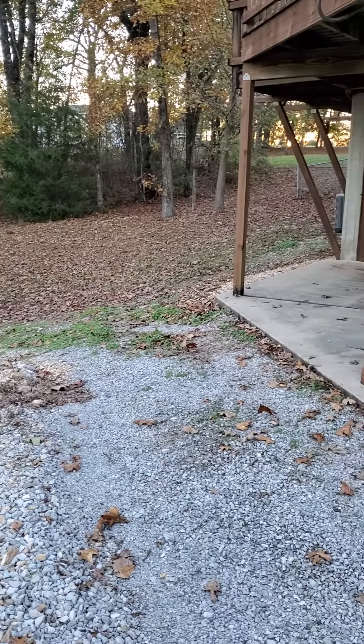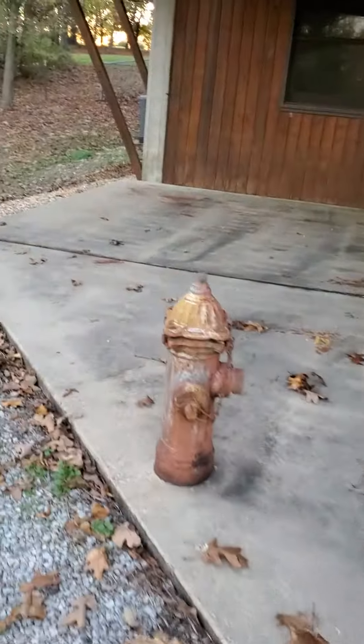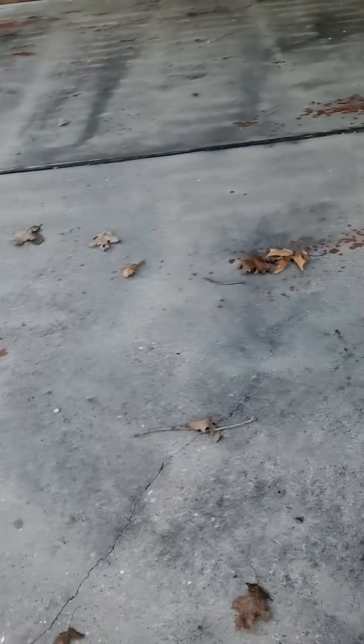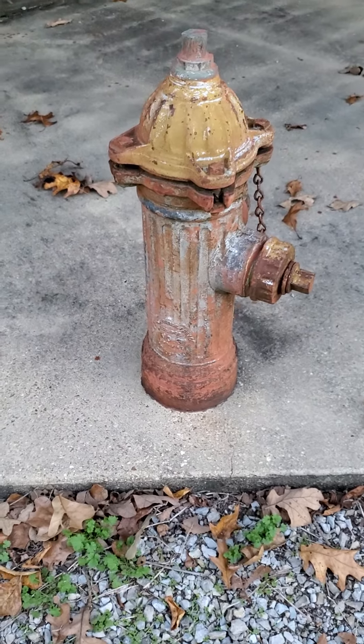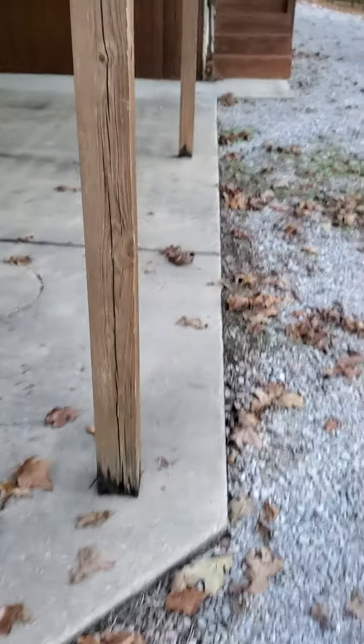Hoping to catch some deer. Oh my goodness — that is, I don't know if it's functional, but it's not decorative. It's like embedded in the concrete. All right, I'm gonna make it down to the shop.